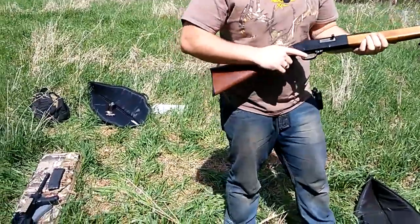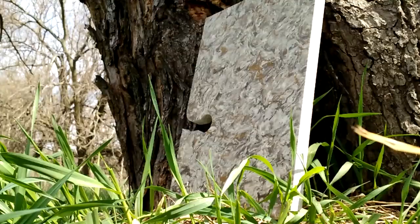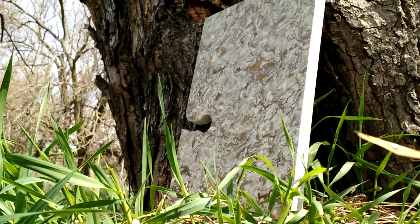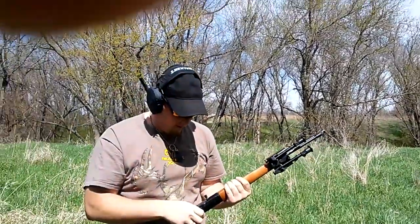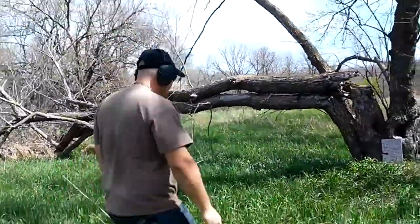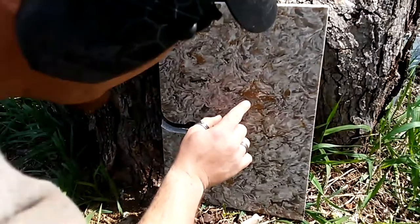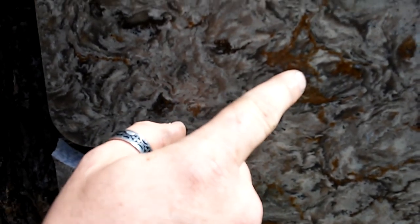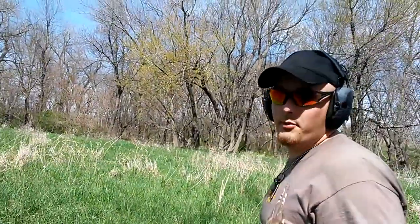I'm gonna start off with the .22. Going hot. Check it out - right there, just a little dent. You can see where all the lead's at and stuff. So there you go guys, quartz is bulletproof to .22.